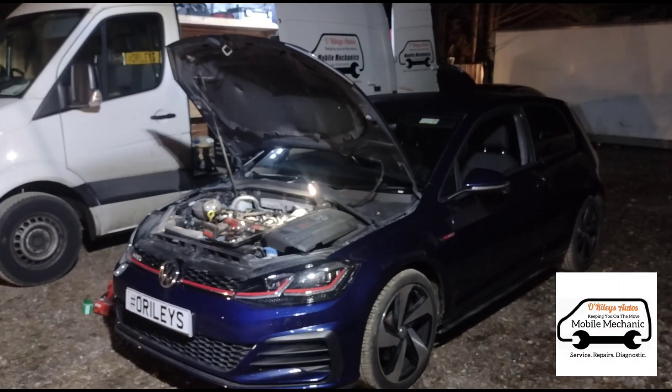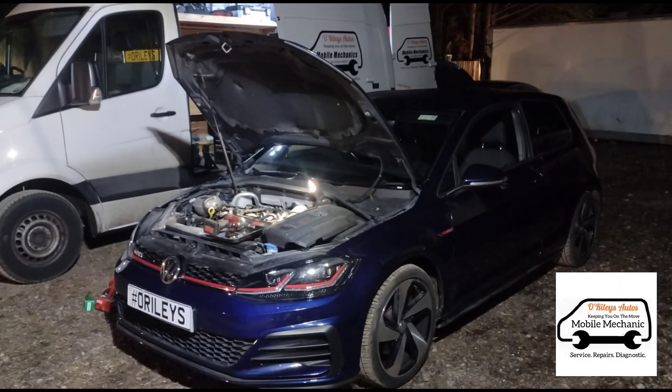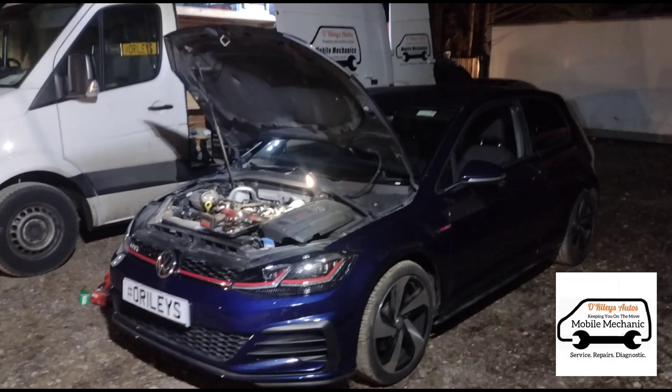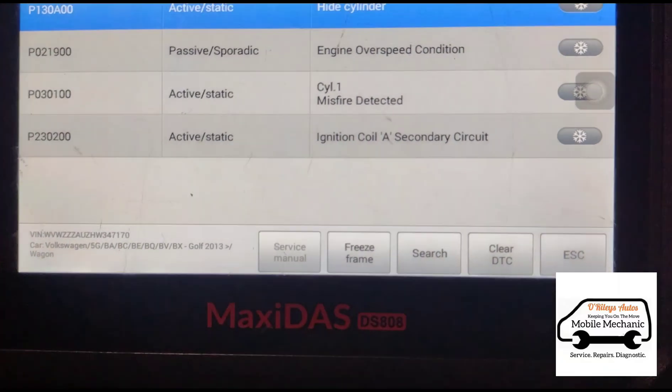Hello everyone, it's Jimmy here at O'Reilly's again. I've got a VW Golf GTI and it's got an engine misfire, a little bit of shaking, and a loss in power. The engine's got a little bit of a shake on takeover. These are some of the codes we've got.